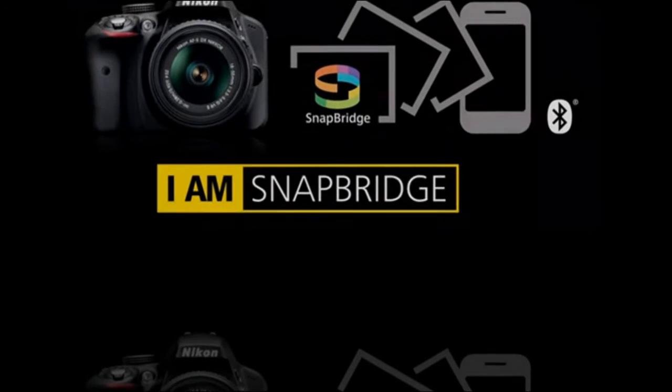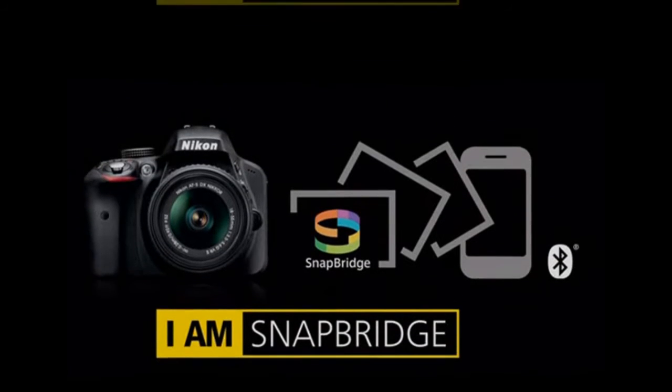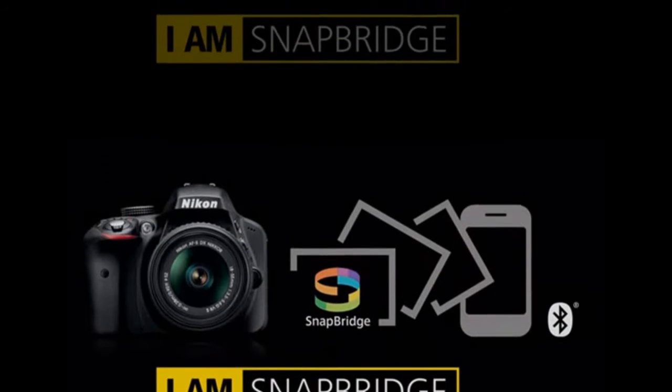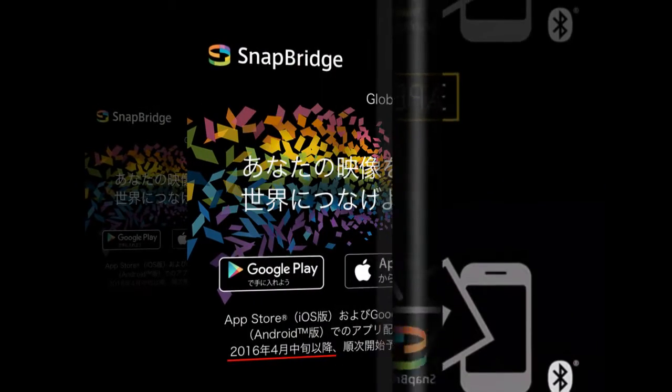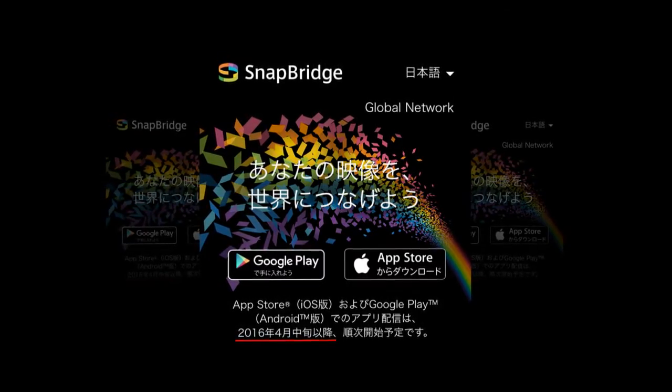Additionally, Snapbridge offers remote control over camera shutter and settings, and can be used to upload images to Nikon's cloud storage service. We were fans of the similar technology in Samsung's NX1, though only the Android version of that app offered the Bluetooth option.